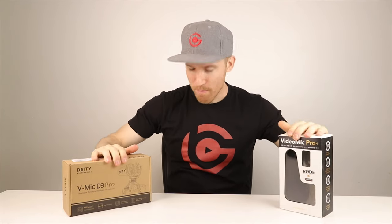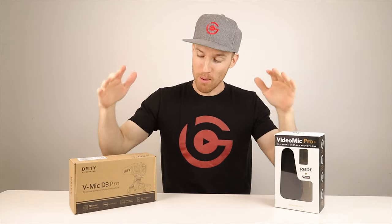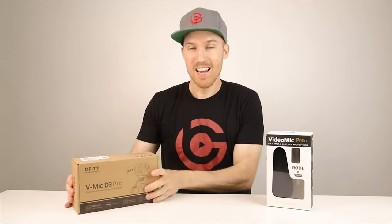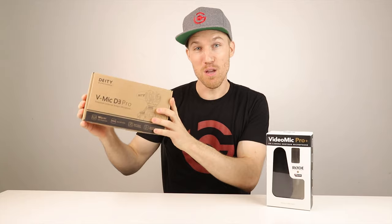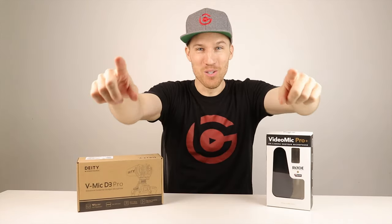I am pumped up today. We got something special. We got two of the best microphones you can use for vlogging for your DSLR camera. We're going to compare the Rode VideoMic Pro Plus with the Deity D3 Pro. I've been waiting to do this for such a long time. Let's get right into it.